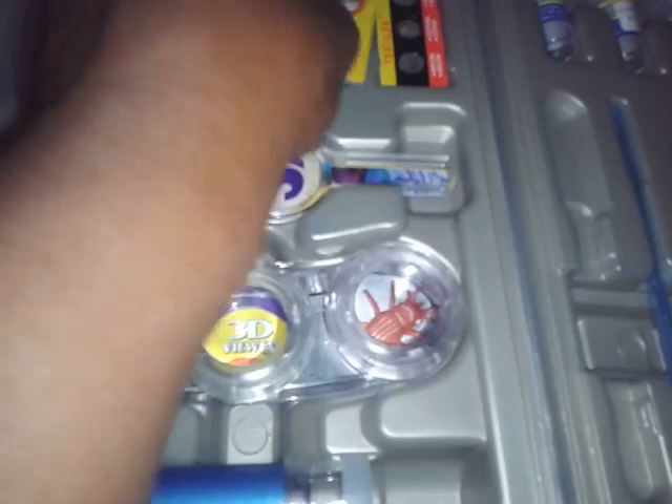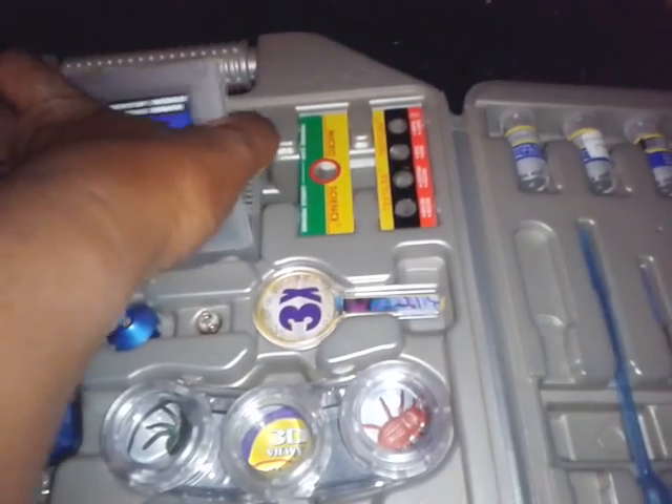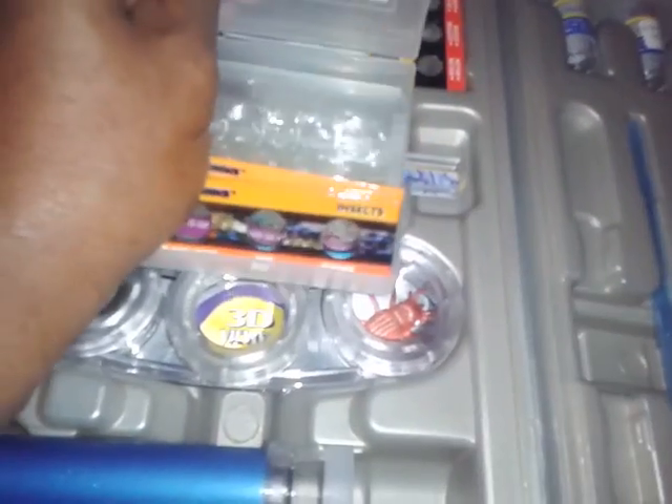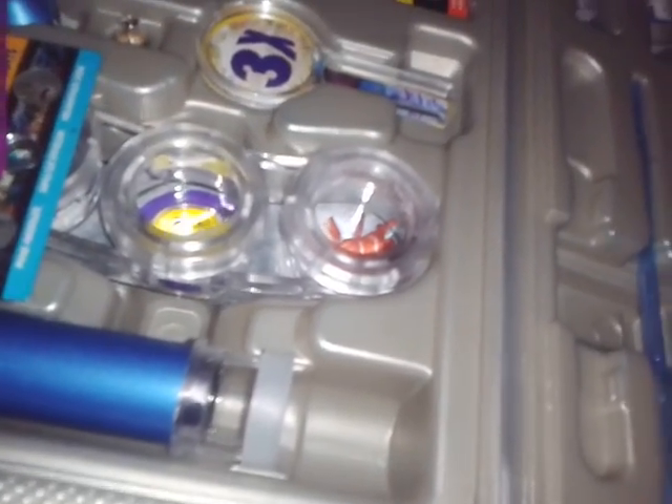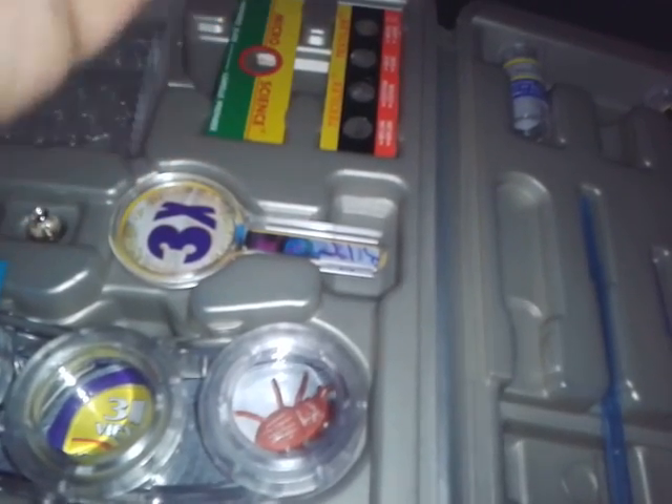It also comes with a few slides. It has a bunch of empty slides as well. These are a few slides that have some things on them — insects, plants, and another one with insects. And then there are some blank glass slides. One of the vials says 'roach something.' Ew, gross.